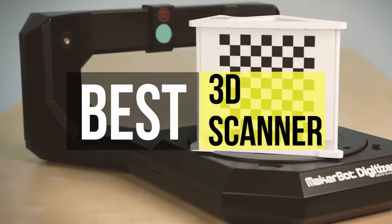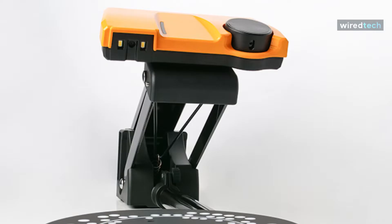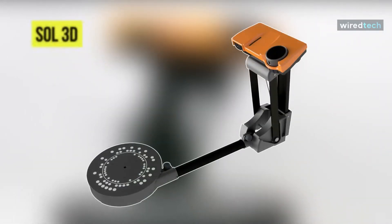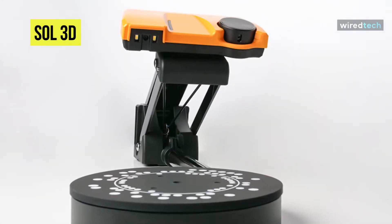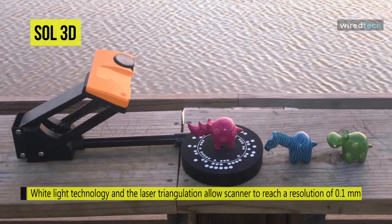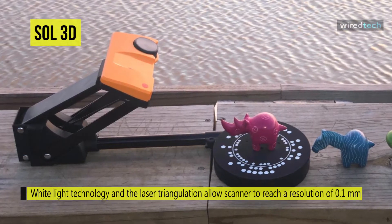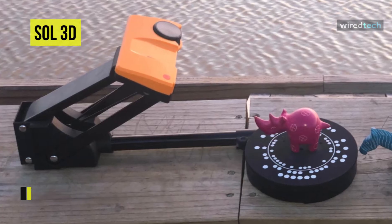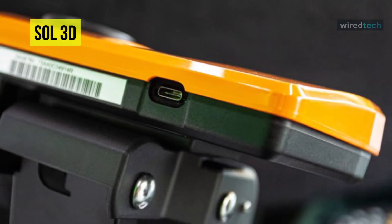Our list begins with the Sole 3D. The Sole 3D is a portable, easy to use, and affordable 3D scanner that focuses on making the 3D scanning process as intuitive as possible. Its turntable provides a complete 360-degree scan of an object, ridding the user of manually scanning from all angles — simply put the object on the table and let the machine do the heavy lifting. The rotating table supports a maximum weight of 2 kilograms.